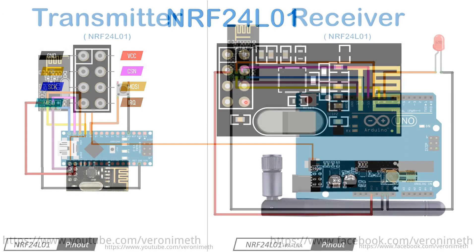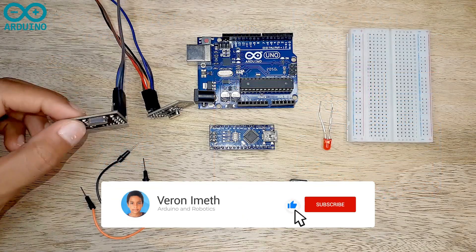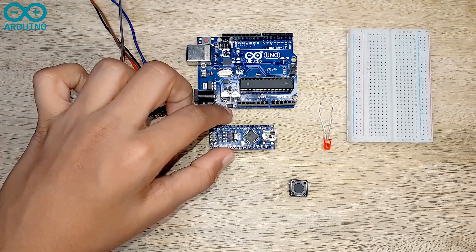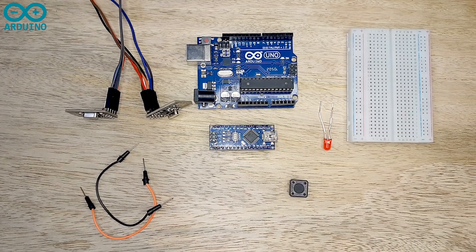The pins are: Ground, VCC, CE, CSN, SCK, MOSI, MISO, and IRQ. Now let's see the wiring diagram. You can click the link in the description below to download the wiring diagram and the code.